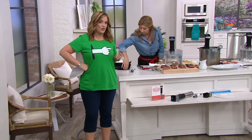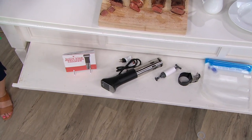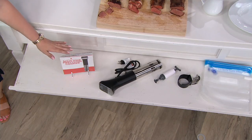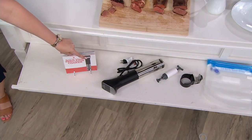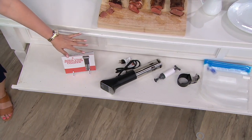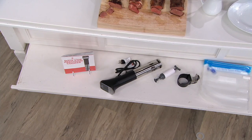Sous vide is something done in Michelin star restaurants — it was created by French chefs in the 70s and was considered something super fancy. But now we can do it ourselves. The cooking guide covers all those temperatures. No matter what you want to make, it's there to help you. You get the sous vide, the pump, and ten bags — five small and five large. Not for $99.50, which was the original price — now it's a clearance price of $59.98, with free shipping and handling and five easy payments of $12.